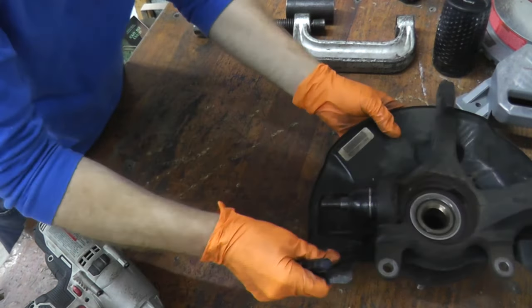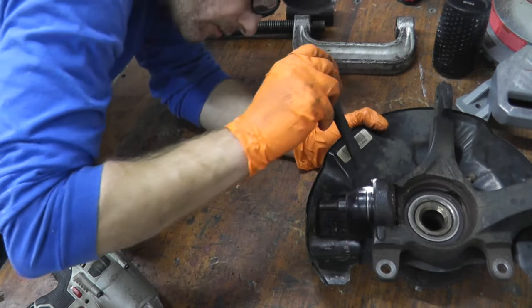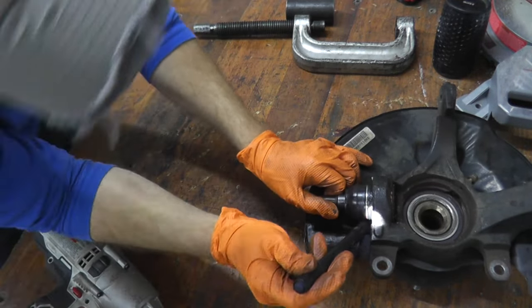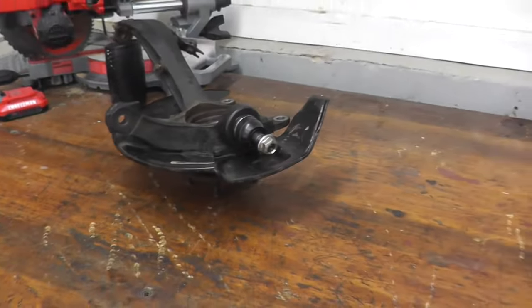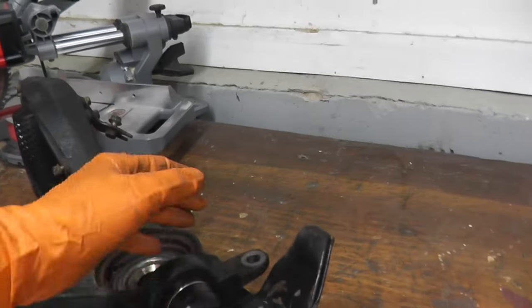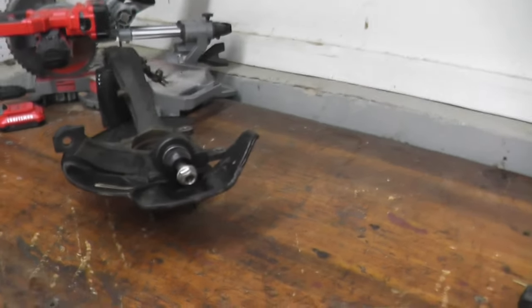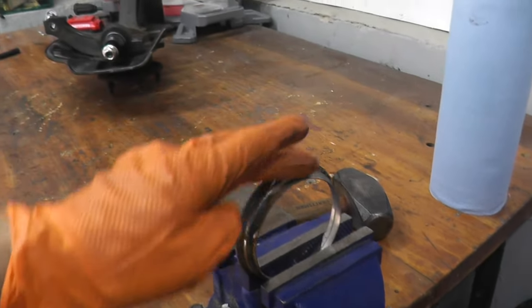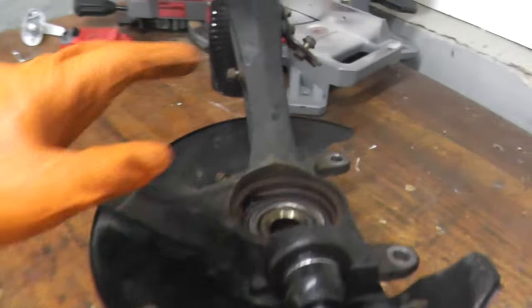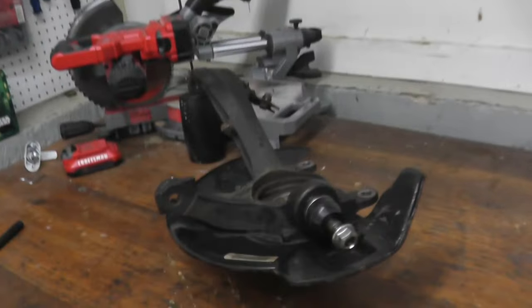Let's grab a flashlight and make sure everything looks great — no rips or tears. At this point, many of you can simply reinstall everything without any further help. For those of you that want to know the torque specs and how to put everything back together, I'll add that right after this. Regarding the ring that sits in the knuckle, I'll clean it off with a wire brush, reinstall it, and we'll keep on going. For those of you taking off, thank you for watching.